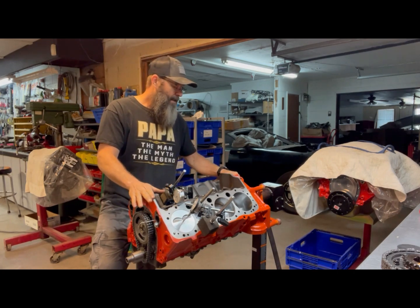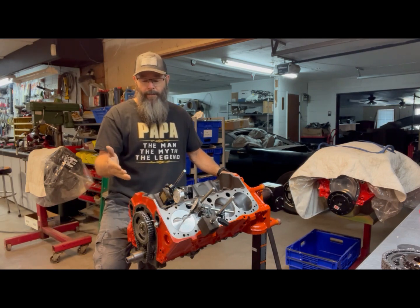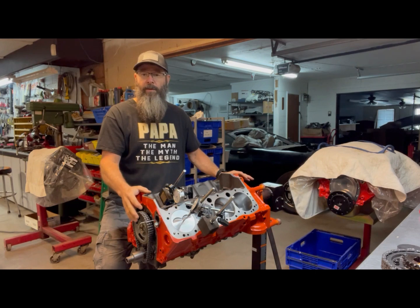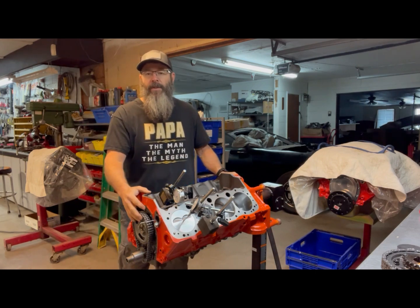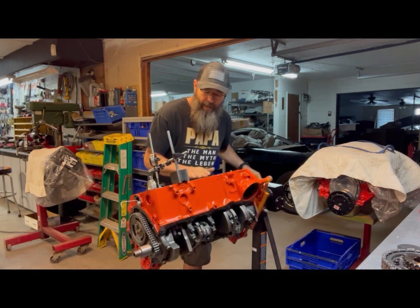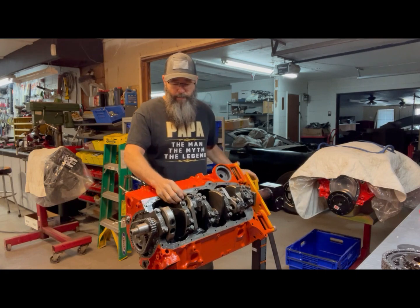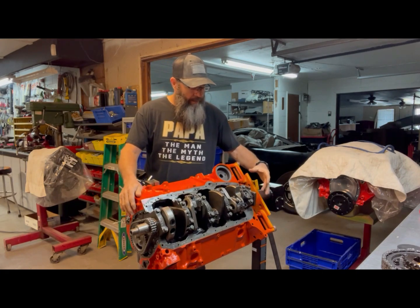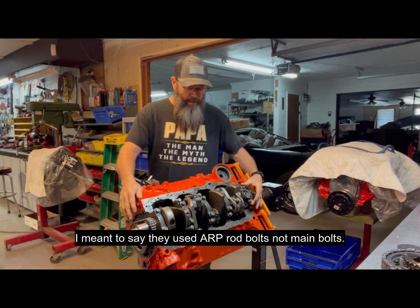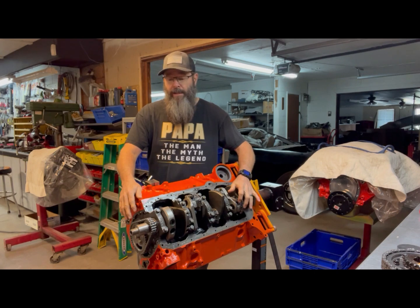This one has been stroked to a 383 cubic inch engine. Most small block Chevys — 350s — have a 3.48 inch stroke. This one has a new cast Eagle crank, which is a 3.75 inch stroke. The bottom end has been balanced — nothing really fancy on this engine. They did put ARP main bolts in it, which for the horsepower and what we're doing with this is plenty good. The rotating assembly has been balanced.